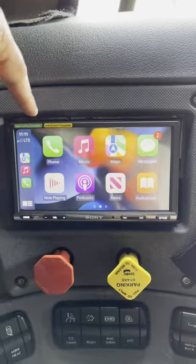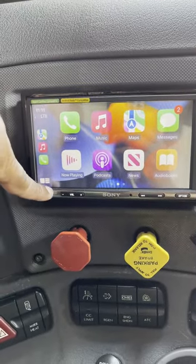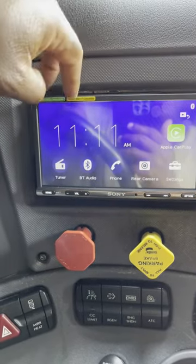Apple CarPlay isn't dependent on the actual head unit. It's your phone that casts Apple CarPlay to it. So whenever you update your phone, you're actually updating Apple CarPlay as well, because that's pushed through your phone, not the head unit. So it will never be out of date, which is nice.